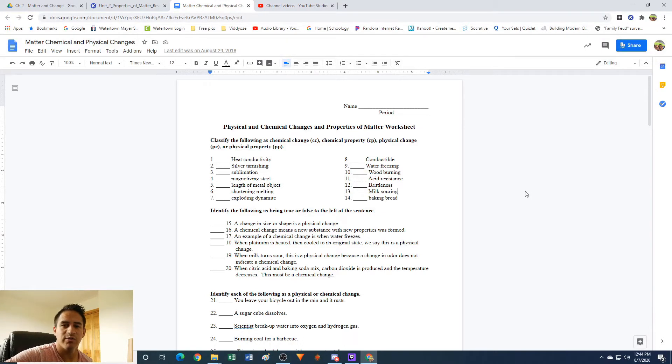Hey guys, Mr. V here, and in this video we're going to go over some practice problems on identifying physical properties, chemical properties, physical changes, and chemical changes. So if you're having some trouble distinguishing the difference between these, hopefully this video will help you.